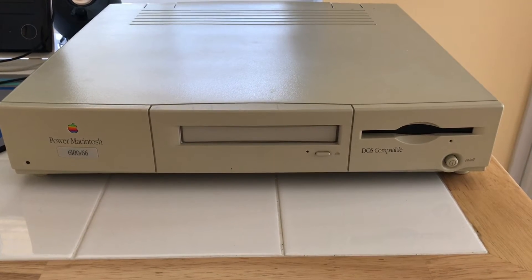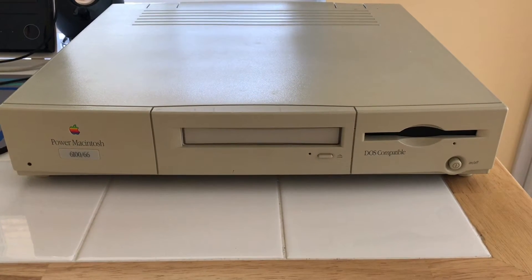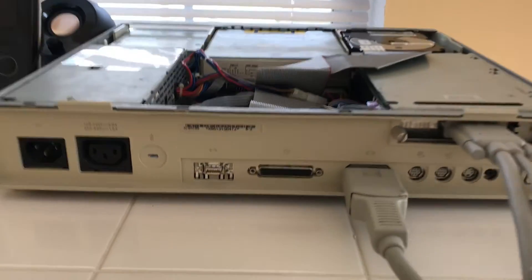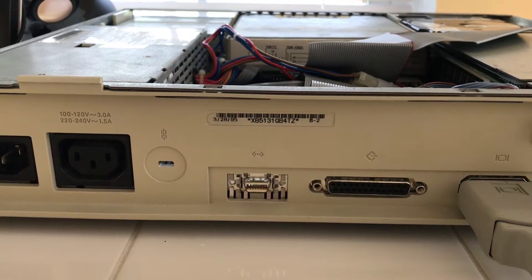So let's open it up and take a look inside, because the outside of the case is fairly boring, although it is a pizza box, much typical of Apple and Sun systems of the time. Before we dive into the internals of the machine, let's just take a look at the back. It was made in 1995, March 28th, in the Colorado Apple factory.